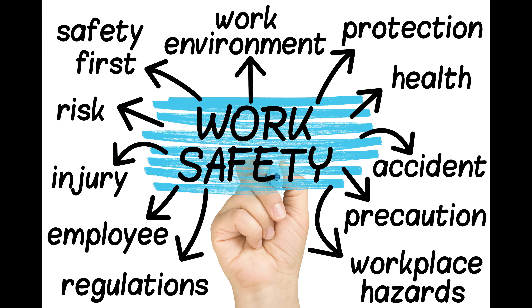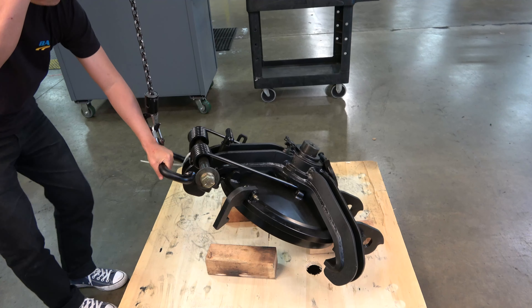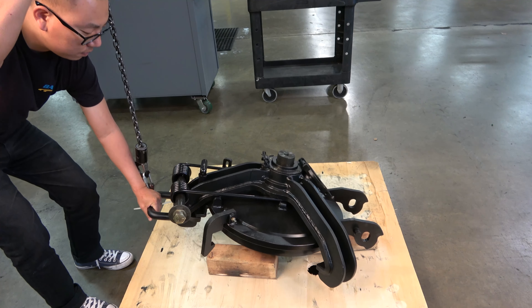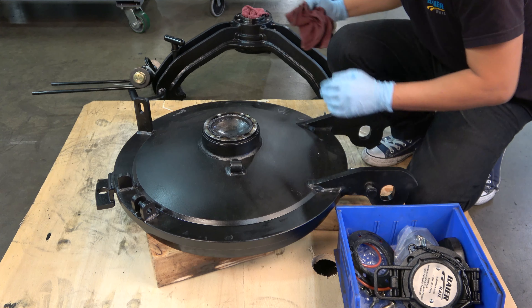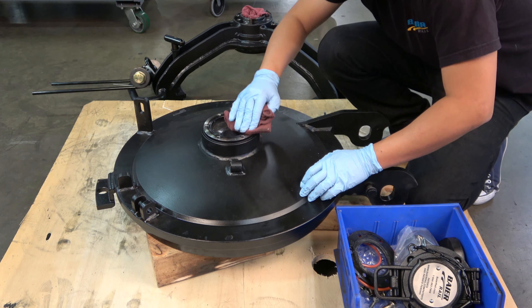Please follow all safety guidelines and procedures in place at your facility. The cover assembly should be removed from the tank car and placed on a clean, flat working surface prior to completing these steps. Place the cover on a clean work surface supported by three 4x4 wood blocks.